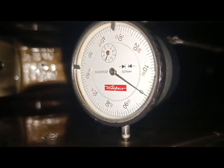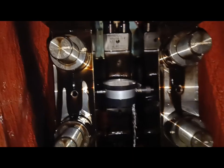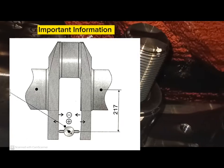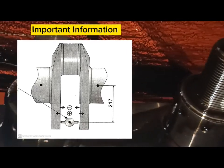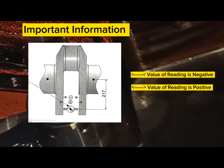Take note, only deviation from zero setting of the dial gauge shall be recorded. When the dial gauge gives readings on a compressed state, the value is always negative. If the dial gauge moves toward expansion, the value for the reading is positive.